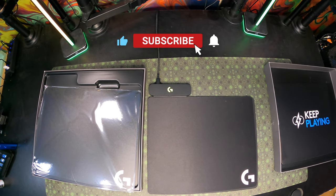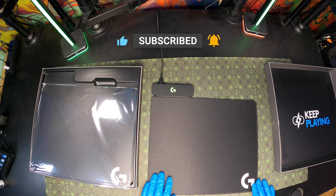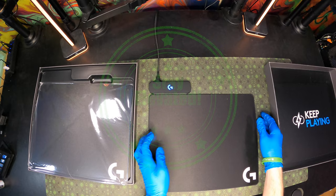Thanks for checking out this video. Don't forget to smash that like button and subscribe to the channel. Become a member if you want to support the work we do. Check out the links in the description if you want to help support the channel financially. Beyond that, stay elevated — peace out.